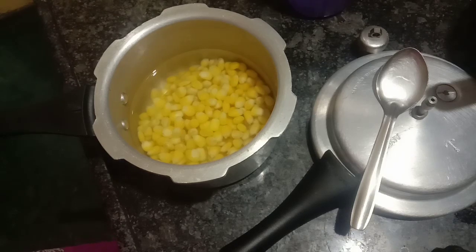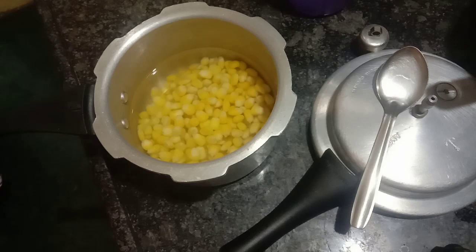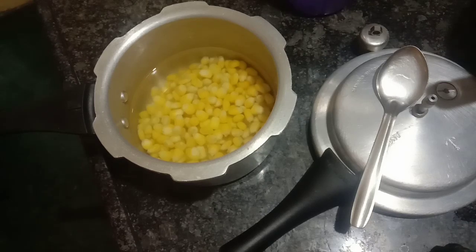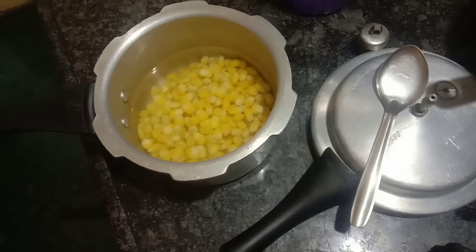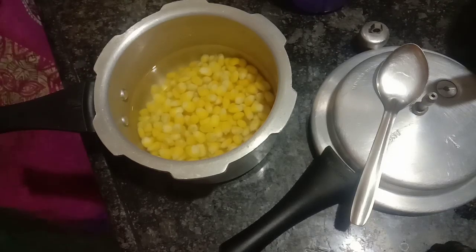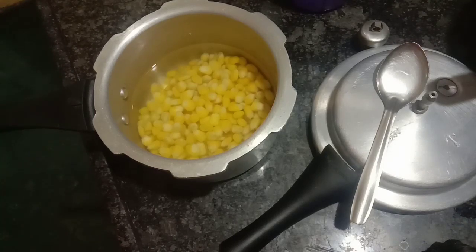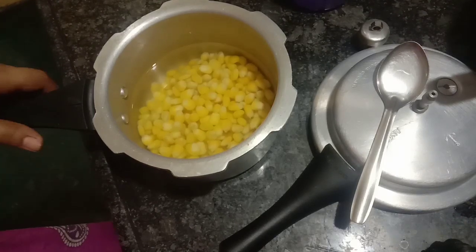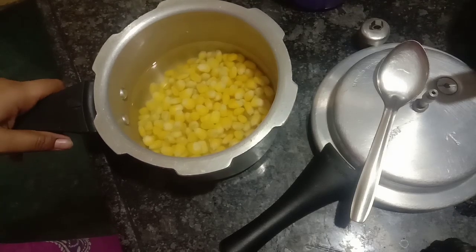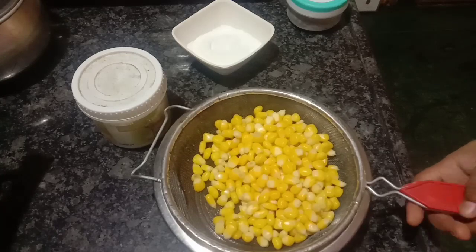This snack is very good for you. It is very tasty and healthy. Try it with sweet corn.